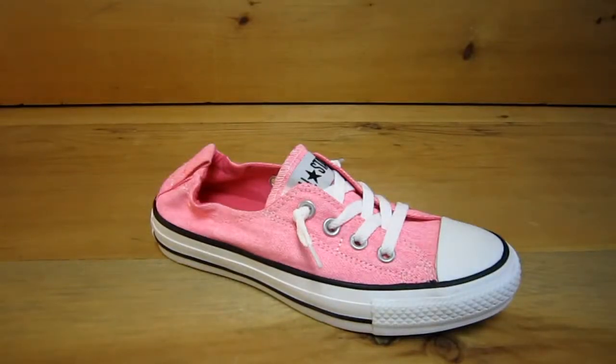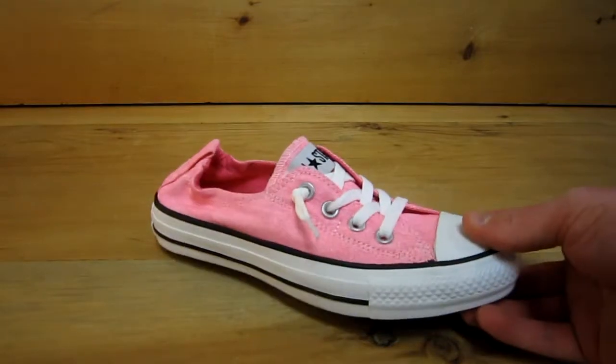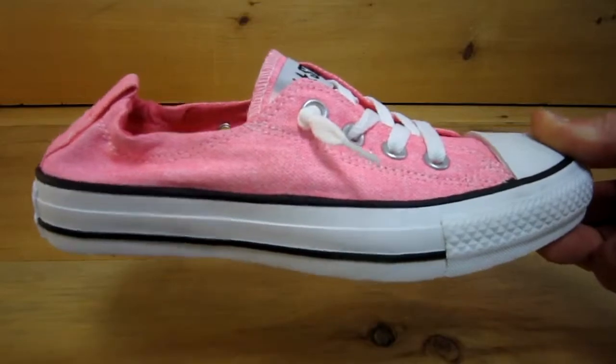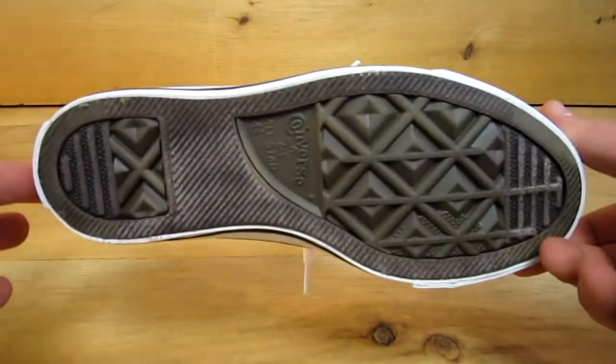This is the all-new Shoreline by Converse. This all-star is women specific and is a slip-on built on the normal Converse Chuck Taylor sole.